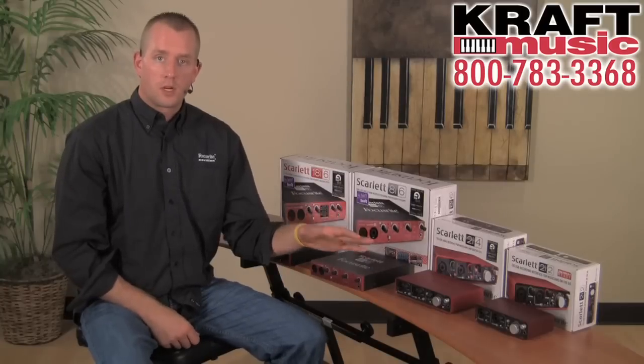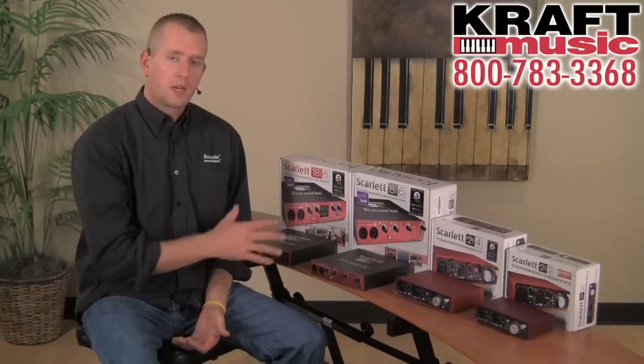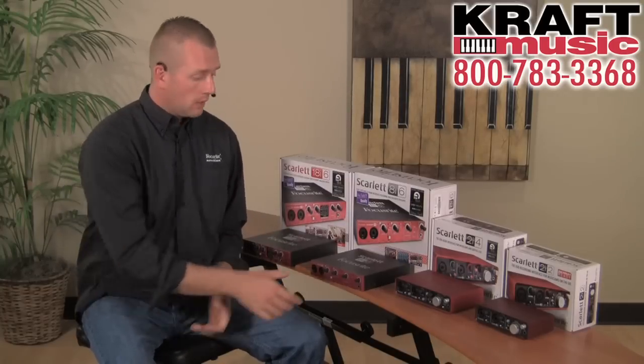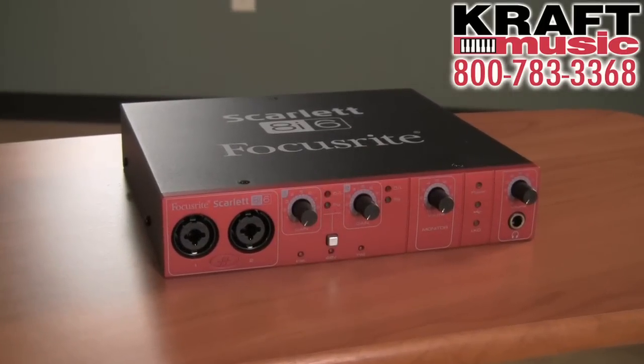The first two interfaces I've talked about, the 2i2 and the 2i4, both can be bus powered. The next two that I talk about actually come with a power supply. The first one I want to tell you about is the Scarlett 8i6 — it is an 8 in, 6 out audio interface.